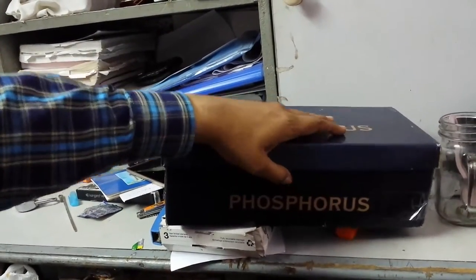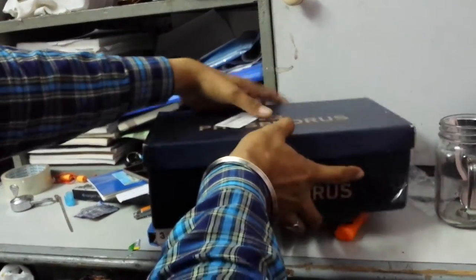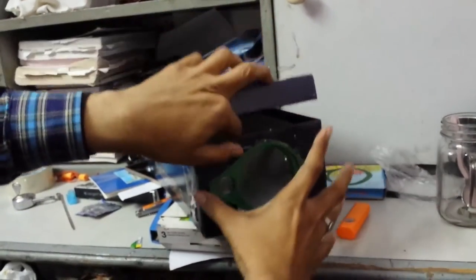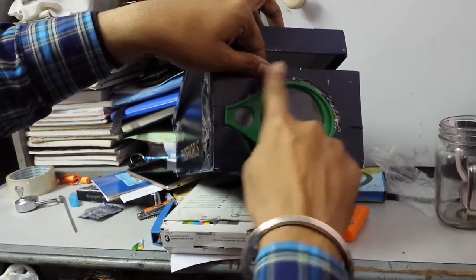Take a shoebox like this. After that, you will cut a hole for the lens. Get a good magnifying lens from the market — a better lens will give you better clarity.